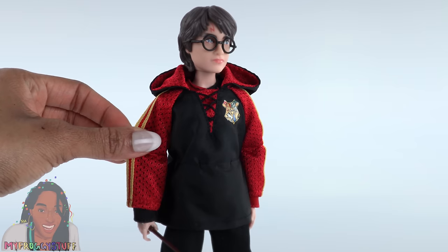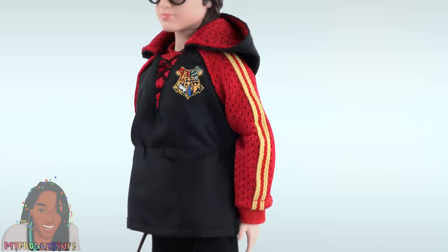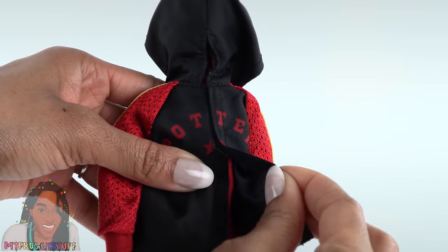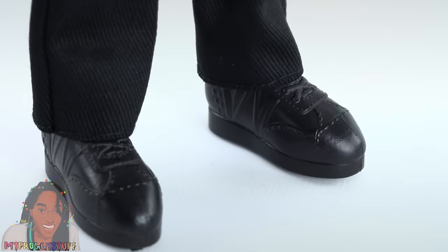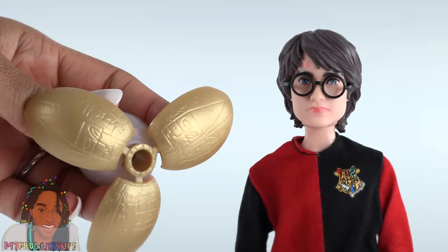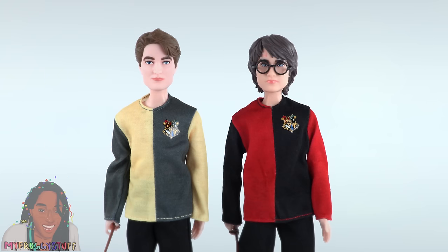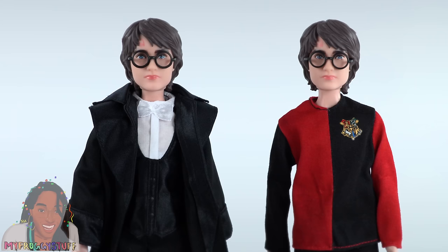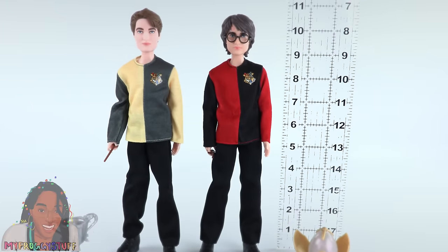Triwizard Tournament Harry Potter wears a red and black hoodie with lacing in the front. There is a yellow and red striped ribbon going down the sleeves on both sides. The hood is lined with a red mesh and it says Potter in the back. It opens with velcro. He wears a red and black long sleeve t-shirt underneath, black pants, and the same black shoes. He comes with a wand, his black glasses, and the egg from the tournament — it has three gold pieces on the outside and is an iridescent pearly white on the inside. Harry and Cedric are about the same height. Triwizard Tournament Harry and Yule Ball Harry have the same face sculpts. These dolls are standing around 10 and a half inches tall.